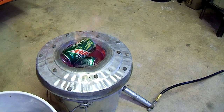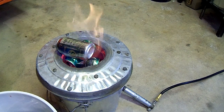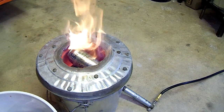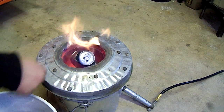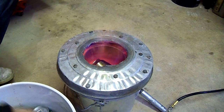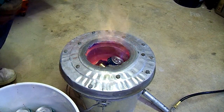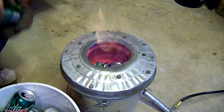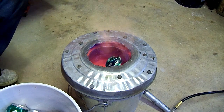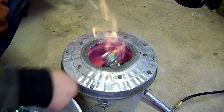Since I can't really get the camera down in there very well, I'm just going to stack some cans up on top here and let you guys see how fast they melt. And this is real time — it's not a time lapse. This thing can almost melt cans faster than I can crush them and put them in.